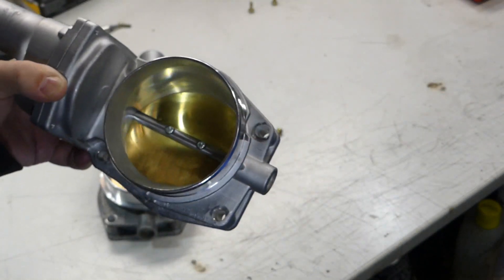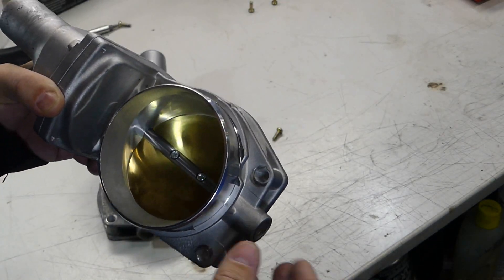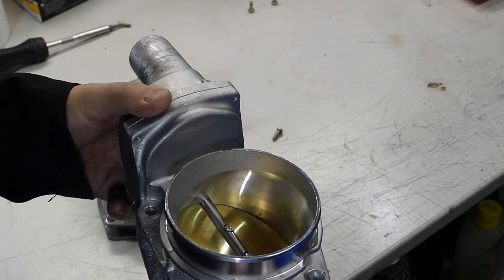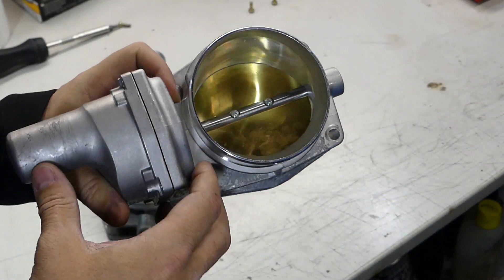I fired up the car. Everything was fine. We're standing there watching it warm up, everything looked good, and just out of nowhere this car entirely shuts off. When the car shut off, my tuner looks at it and says, hey man, you just threw an error code for the throttle body.